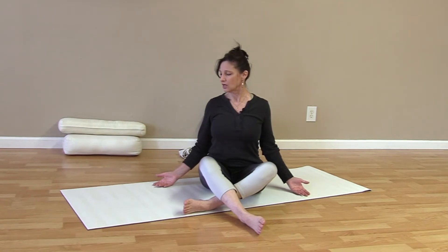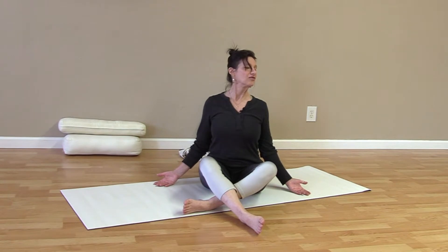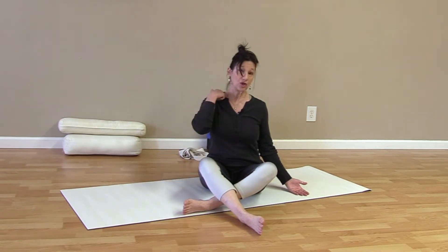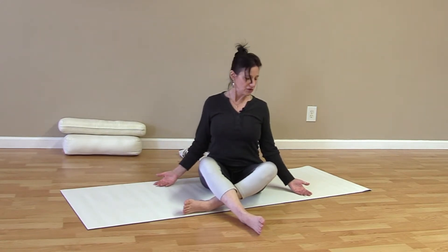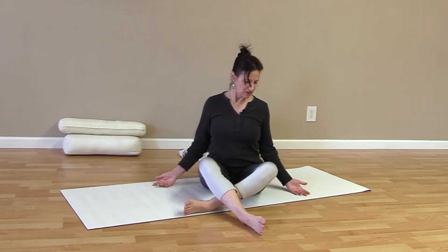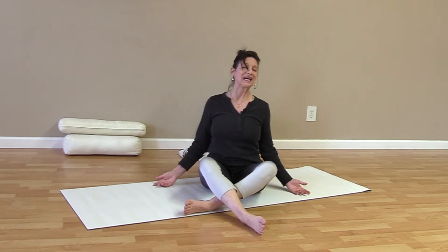We're still sitting tall, collarbone nice and open, biceps facing out or forward, palms up. Keep this going. You're probably noticing the stretch all the way down into your trapezius — and as it should, without overdoing it. Just be comfy. Today is a pretty comfortable practice meant to relieve stress and tension. A lot of the tension we feel in the neck doesn't necessarily initiate from the neck.